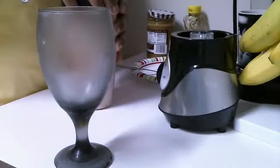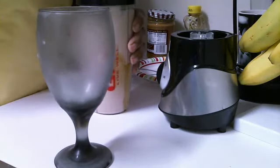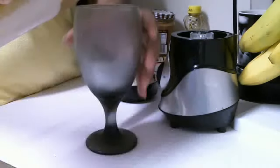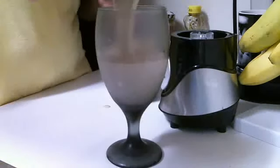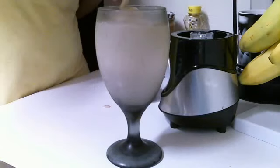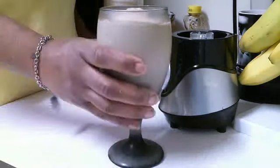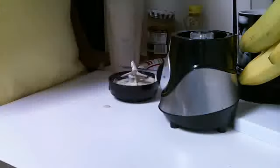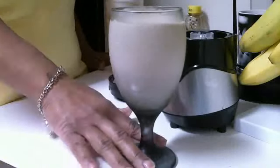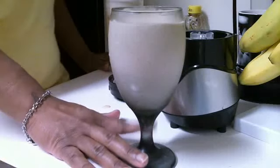Okay, you guys, I'm done. I really apologize — I don't know why my camera's acting up, but here we go. Let's give it a taste. This is good! So this is my breakfast for day one of the FoxyJA47 challenge. Have a good day, you guys.